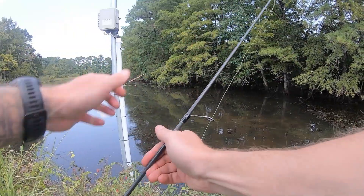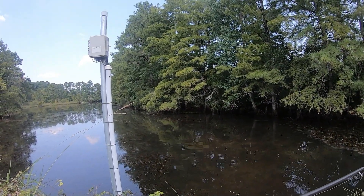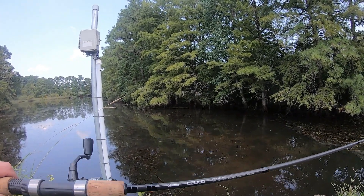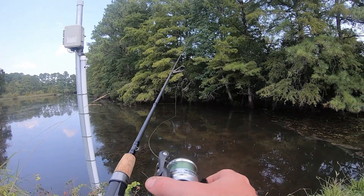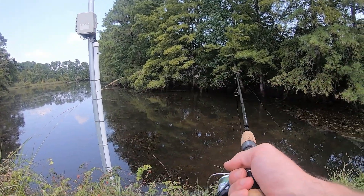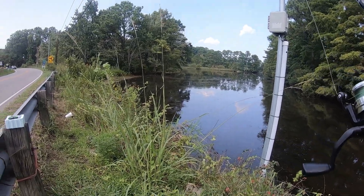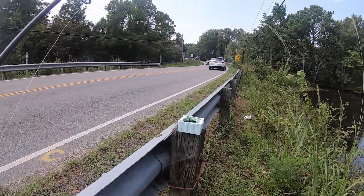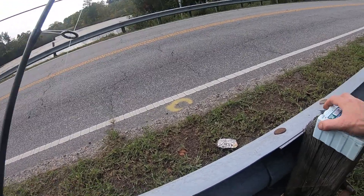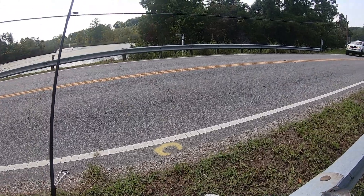We're using the Akuma - this is the Solilo rod, more of a pan fish rod, paired with the Akuma Voyager reel, which is a travel reel. I have some down rods right now trying to go for some bowfish, and while we're waiting we're just catching some smaller fish using night crawlers.